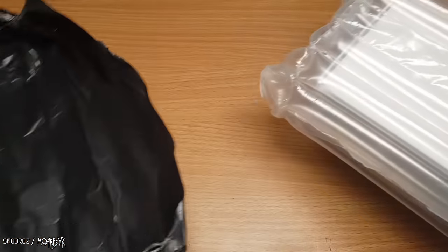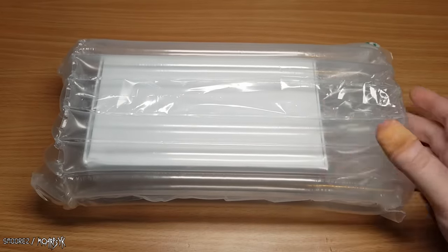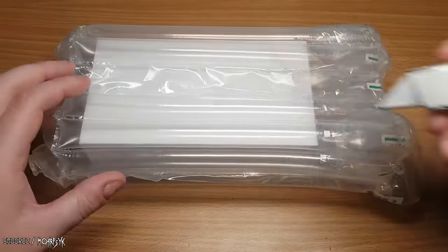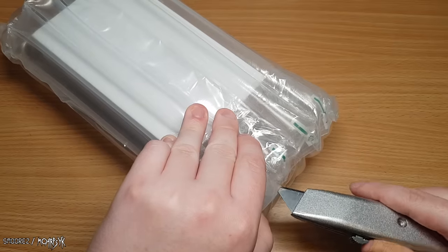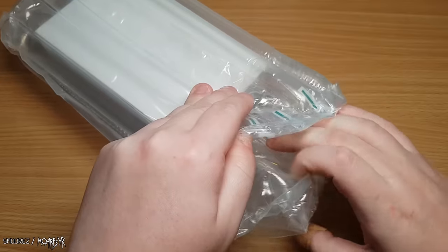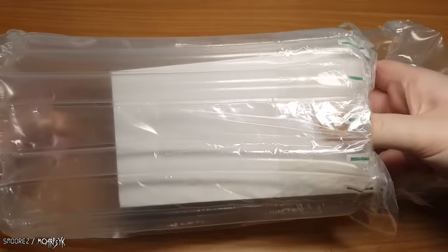We have this air bubble package here, which is very rare to get. It's slightly better than bubble wrap, looks pretty cool, and you can reuse it — if you ever need to send a package, this is a good shipping method. Some sort of air bubble parcel, but it's good.